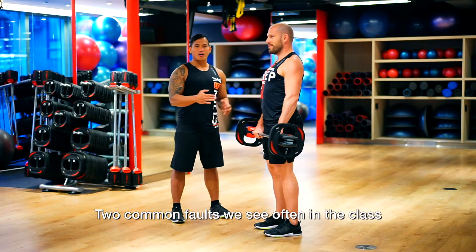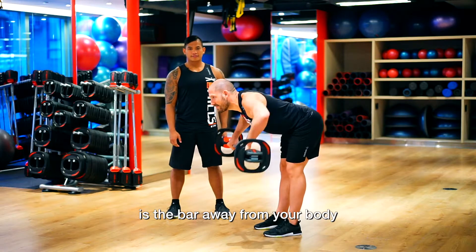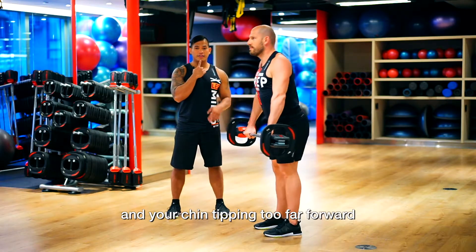Two common faults we see often: the first is holding the bar away from your body, and the second is your chin tipping too far forward.